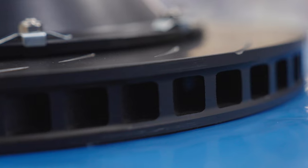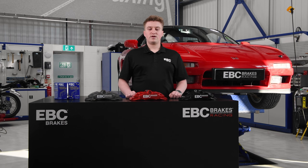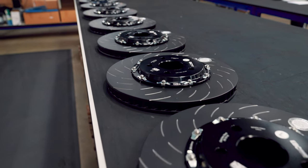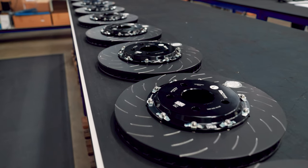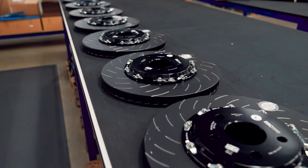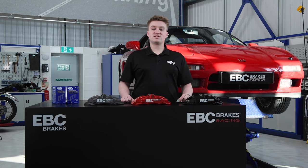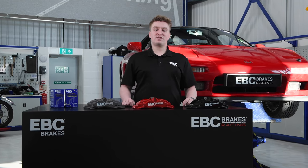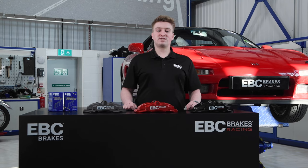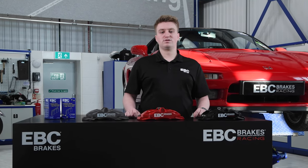Two-piece discs also offer many advantages over single-piece discs when being used on track or under race conditions. A two-piece brake disc has two main components: a cast iron ring that will come in contact with the brake pads. EBC Brakes Racing uses only the highest quality disc alloy available in our two-piece discs. In the production process, these cast iron rings are balance checked, metallurgy checked, and then precision double disc ground for perfect accuracy and flatness to within microns.